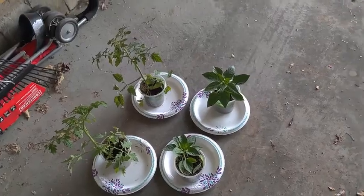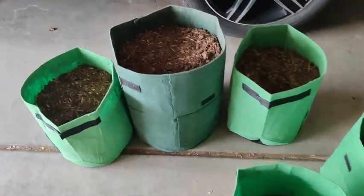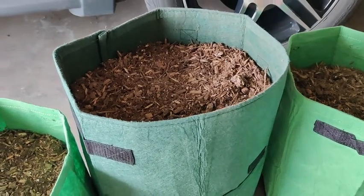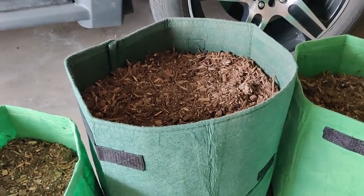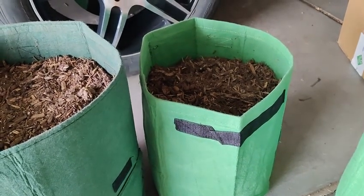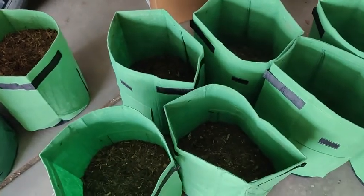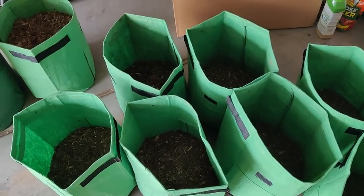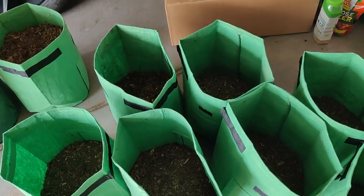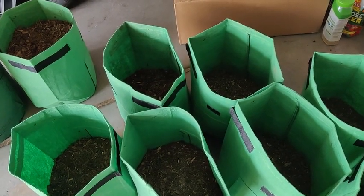I'm also going to sow some carrot seeds in one container and some onion seeds in another. Carrots need a little bit deeper soil, so I have a 10-gallon bag filled with garden soil for those. Then I'll grow some onions in one, peppers in others, and some potatoes as well. So we're going to have two tomato plants, two bell pepper plants, carrots, onions, and four potatoes. Let's get right into it.